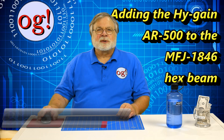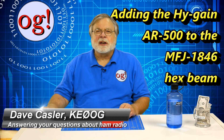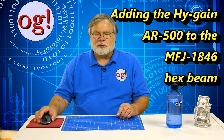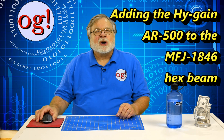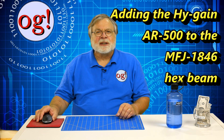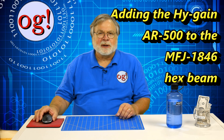I'm Dave Kassler, Amateur Radio Callsign KE0OG, here with another HAM Radio Answers video. In this video, we complete the erection of the MFJ1846 6-band hex beam antenna and talk about the rotator used, the High-Gain AR500, an entry-level antenna rotator that I'm using for turning the hex beam.